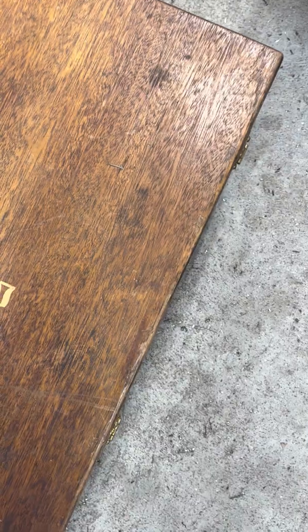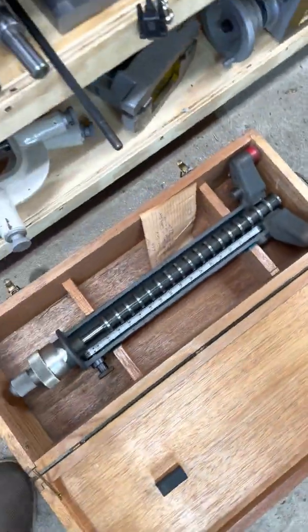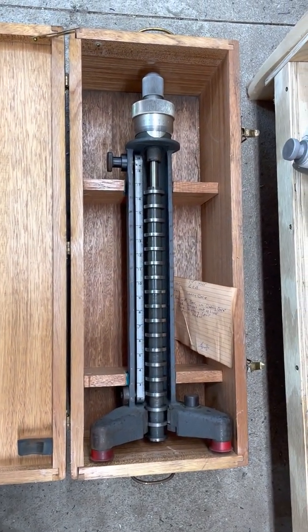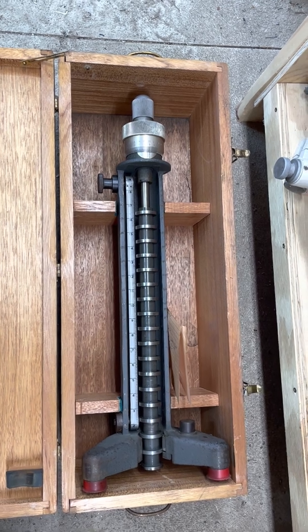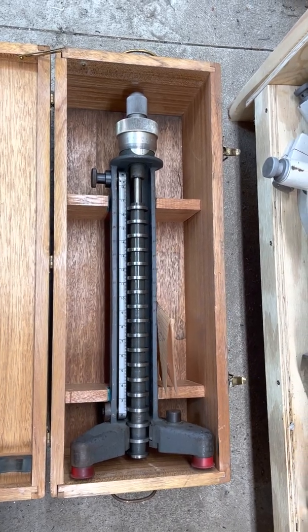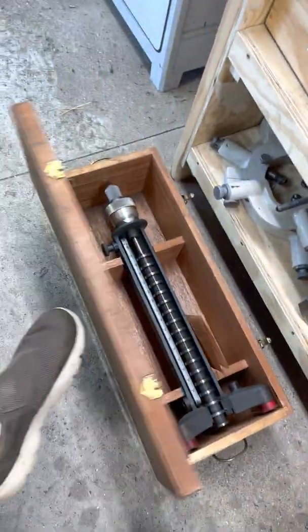I also got this, which was unexpected but I am totally stoked about it — a 15 or 16 inch height gauge, complete in its own box. That's just amazing. These things are a lot of money on the internet and they just kind of threw it in, so yay me.